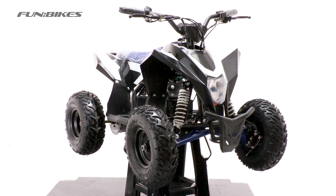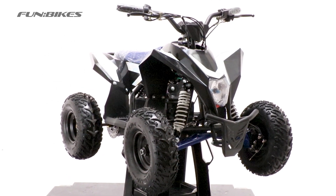Hello and welcome to FunBikes TV. My name is James and today we're going to be building a Rough Rider Electric Quad.